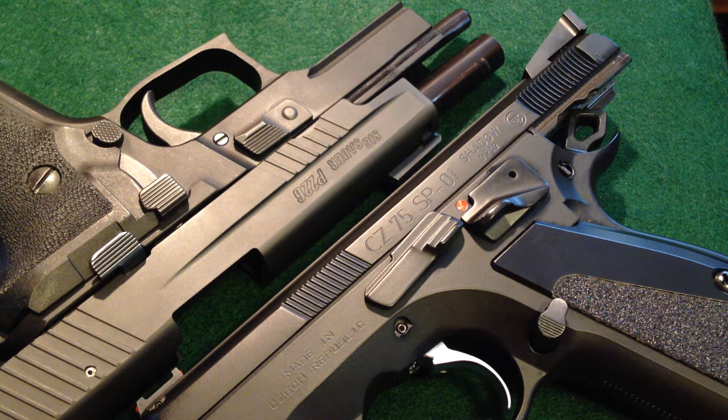Oh, hello, and welcome. I was just getting ready to talk about short reset trigger systems and double action, single action service pistols when you stumbled across this video. So let's go ahead and do that.